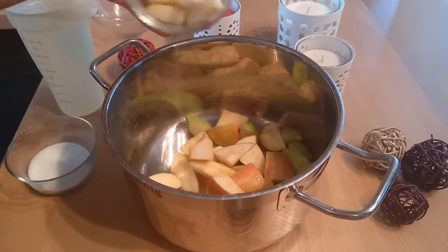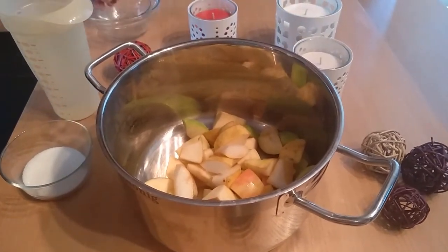Add all fruits in the pot, add a few tablespoons of sugar, and cover it all with water.